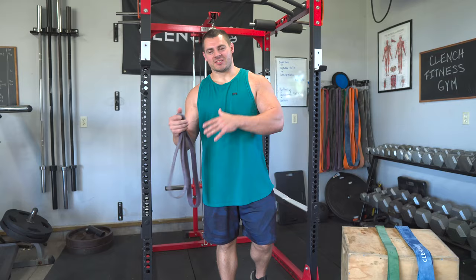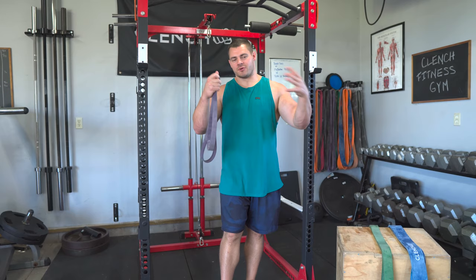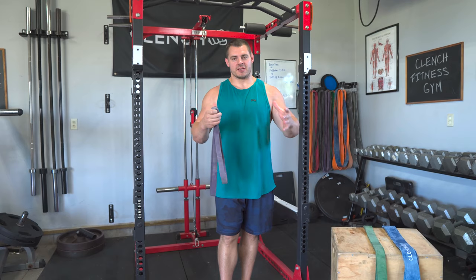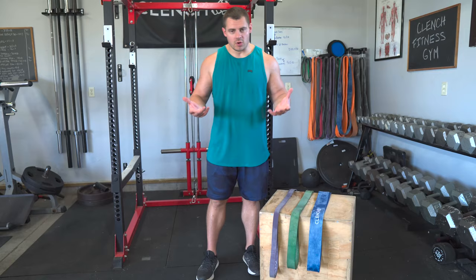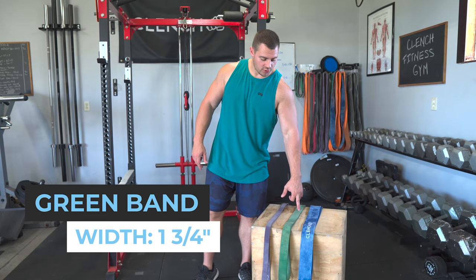Everybody's going to be a little bit different, which is why we recommend somewhere between 30 to 50%, because everyone's upper body strength and strength-to-weight ratio is different. Typically in that range, we're shooting for you to be able to get around 12 to 15 good-quality pull-up reps with your first band. The three most common sizes we sell are purple (1⅛ inch wide), green (1¾ inch wide), and blue (2 inch wide) bands.